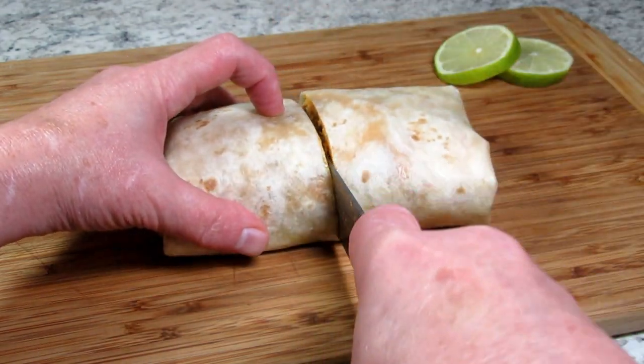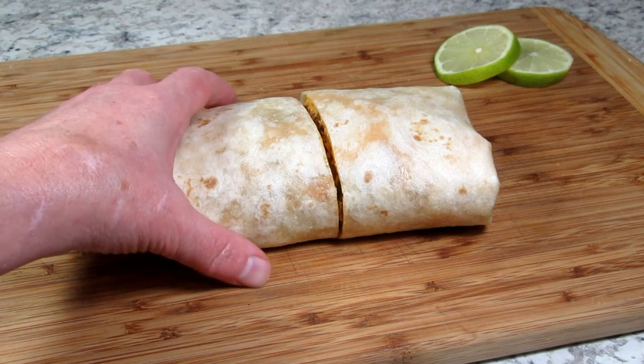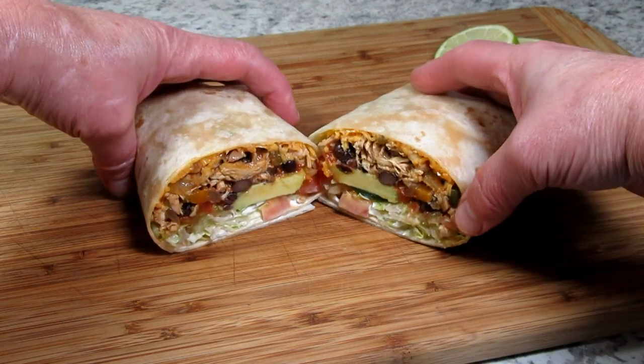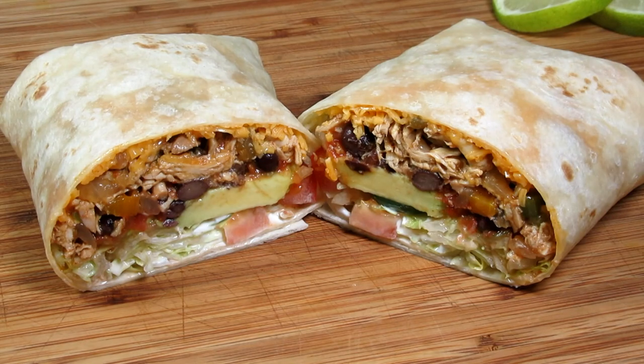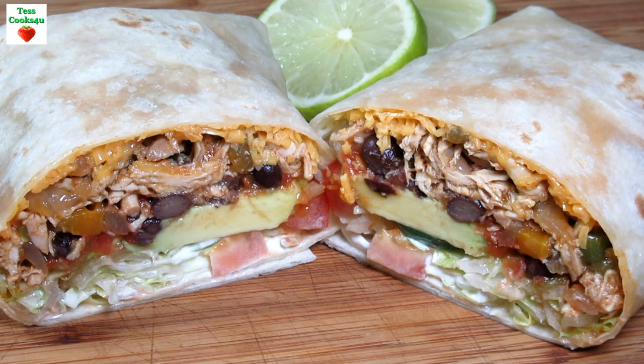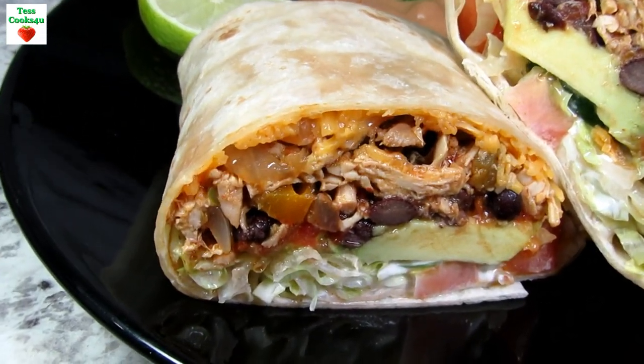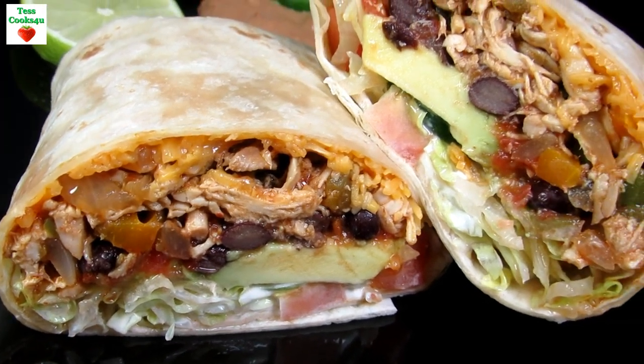As you can see this big chicken burrito is chock full of flavors and textures — so good! You can make the burritos your own and the way you like them. Hopefully my recipe will give you some ideas. Serving tonight with refried beans and more lime. I hope you give this chicken burrito recipe a try and enjoy!